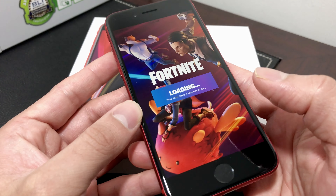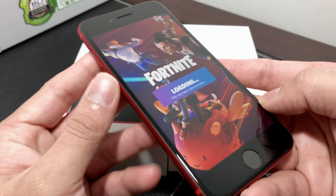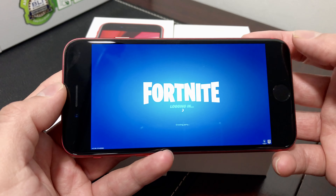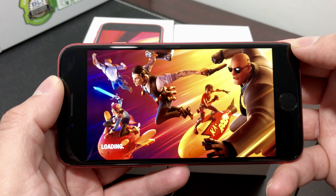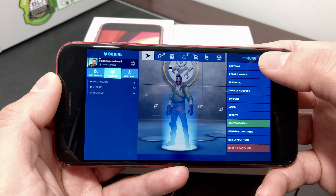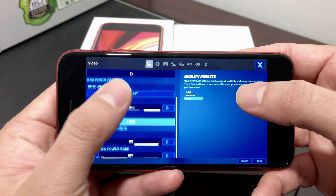I'm going to show you guys how the graphics look playing at 60 frames per second, so hopefully you enjoy this video. I'm not the greatest at playing these games, so this is just to test the graphics of the phone — nothing more. If you're new to our channel, make sure you hit that like and subscribe button because we do a lot of tech reviews and giveaways. As you can see, it's set to 60 frames per second, high quality.